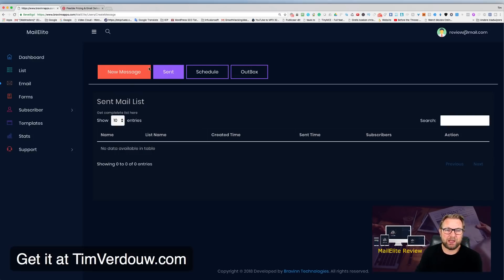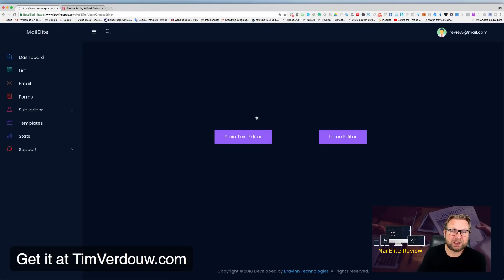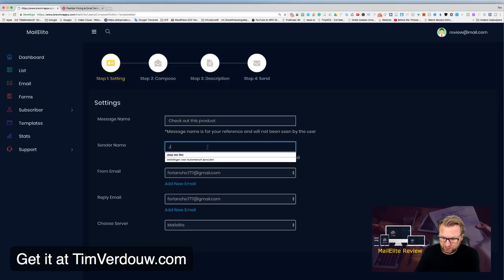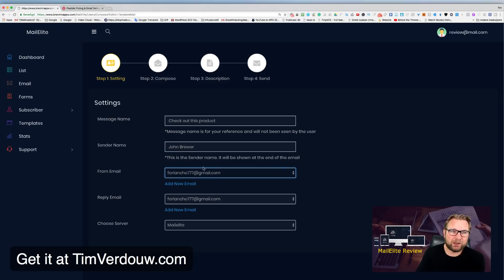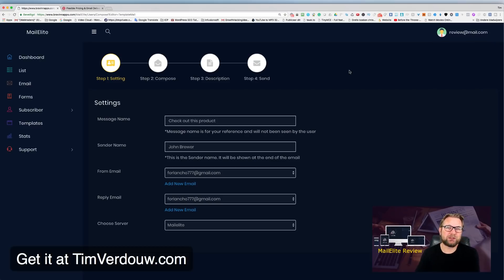To send out an email, you click the Email button and you'll see four options: New Message, Send, Schedule, and Outbox. When you click New Message, you have two options: a plain email or an inline editor. In the inline editor you set your message name, sender name — for example 'John Brewer' — and configure your from and reply-to emails.